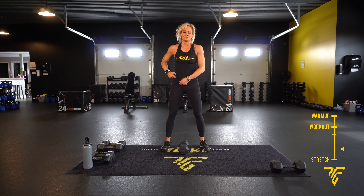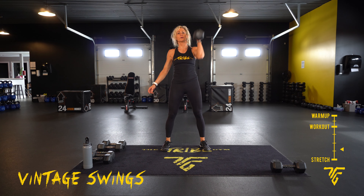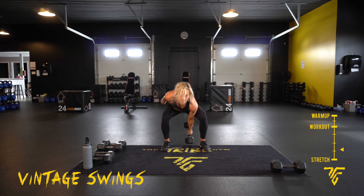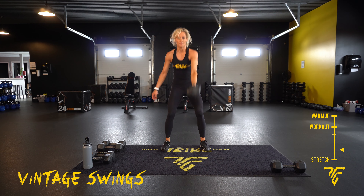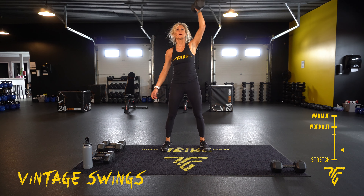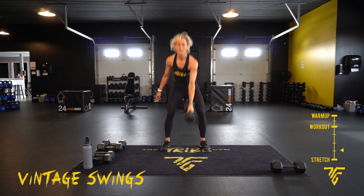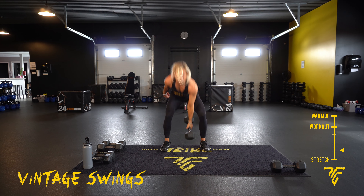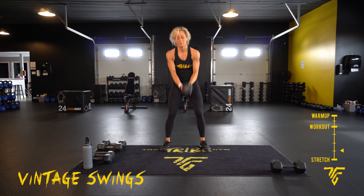We're going to do the other side. All right, other side — two, one. Keep going. Ten seconds, keep going, and take your rest.